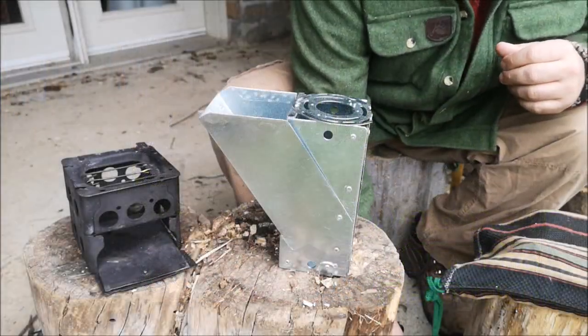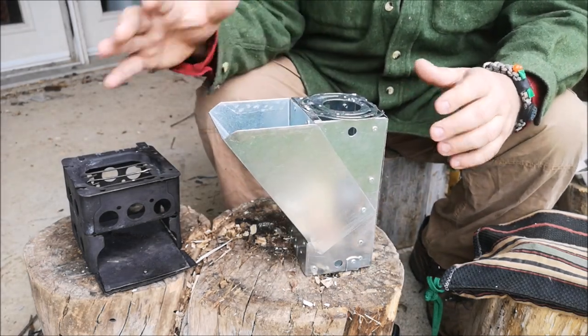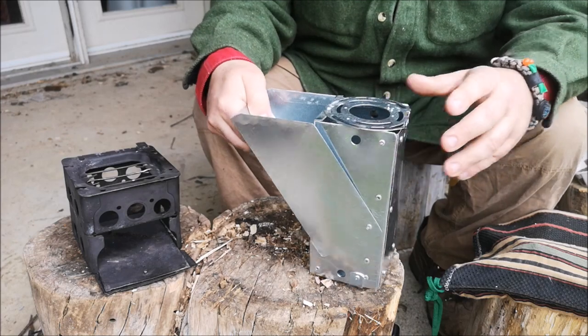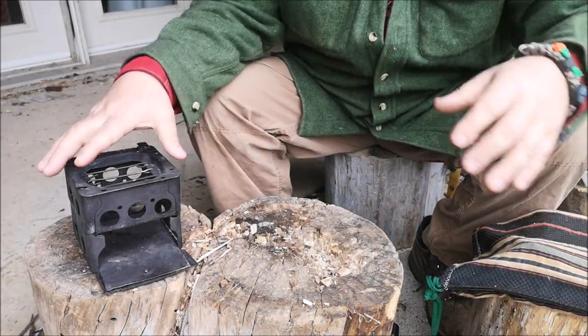As I was saying, for the last year or so I have been making different twig stoves, and I just want to take you through some of the ones I've made over the years.